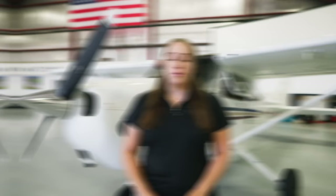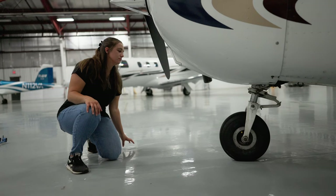Before moving an airplane, always visually inspect it to make sure that moving it wouldn't cause any additional damage, such as checking that there's adequate tire pressure. When at all possible, use a tow bar to move an airplane. Propellers are pretty strong, but if you push on them frequently enough, especially improperly, it could lead to some long-term damage.